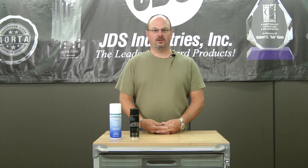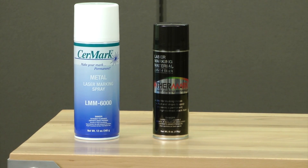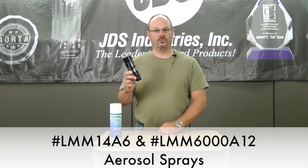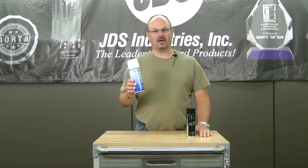Hi, I'm Tom with JDS Industries, here to talk about two products: aerosol darkening sprays for metal. The first product we'll talk about is the LMM14 through Thermark. The second one will be the Thermark LMM6000.